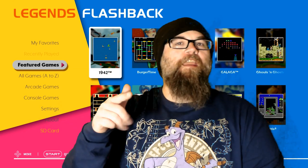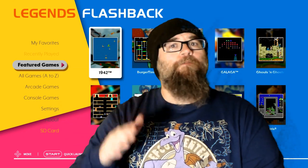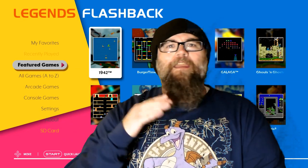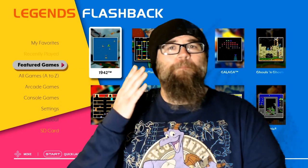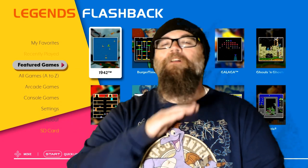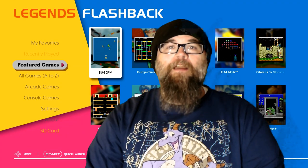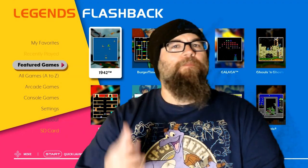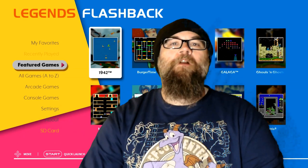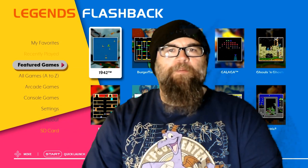Hello everybody, and welcome to Good Games for Bad Gamers. This is the show where I take a look at some good games, but unfortunately I'm the bad gamer tackling them. If you're looking for a great, comprehensive look at some of the best games from yesteryear, don't look here. This is just for nostalgia and just for the fun of it. I talk a lot about how it was growing up with these games and how life was around the time they came out. Without further ado, in this episode I'm going to review the Legends Flashback Machine.